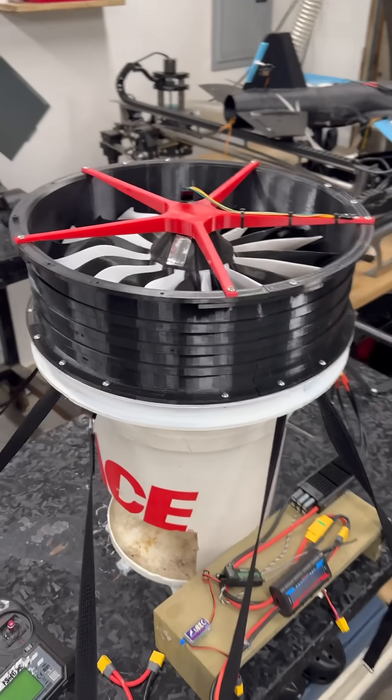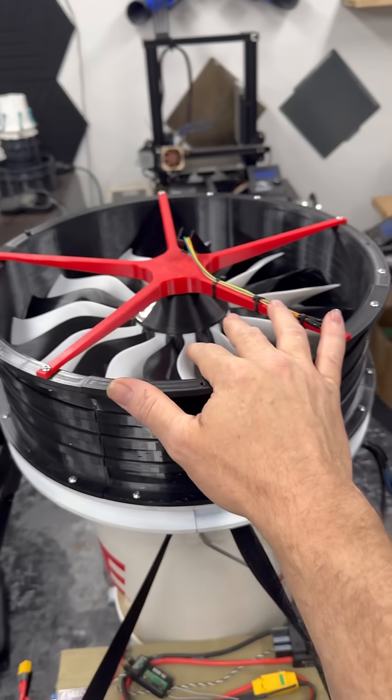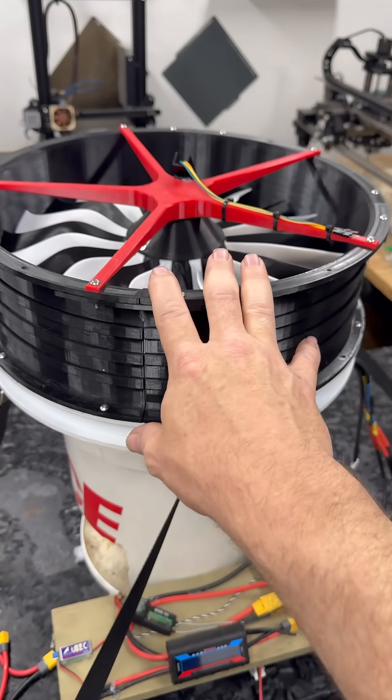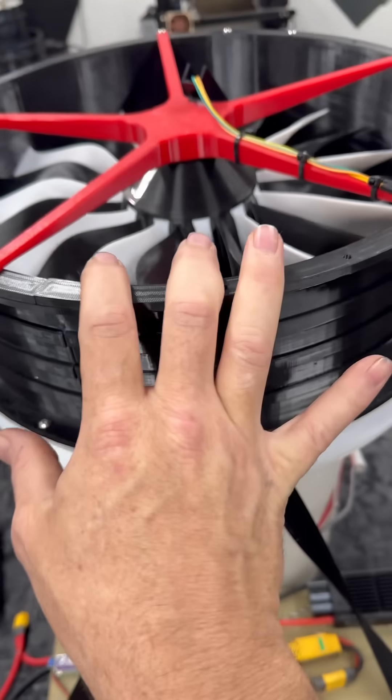Hello everyone, I hope everyone is doing okay today. I hope you enjoyed — if you haven't seen it already — the video of the full spin-up on this 340mm high-pass EDF.